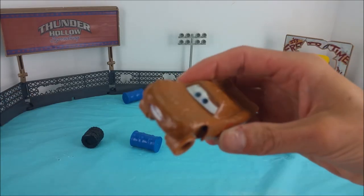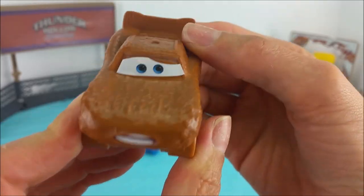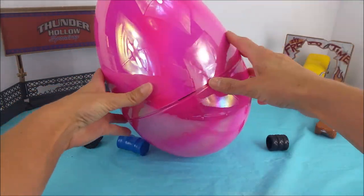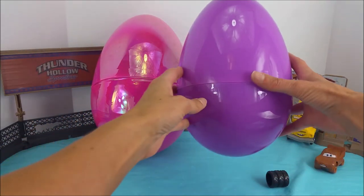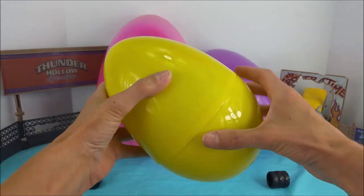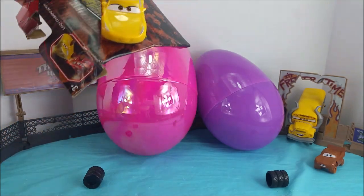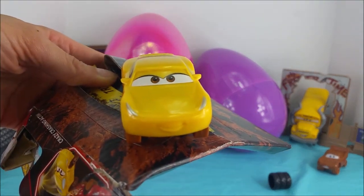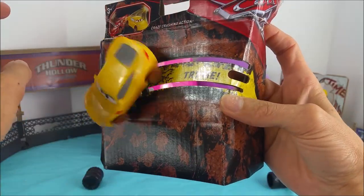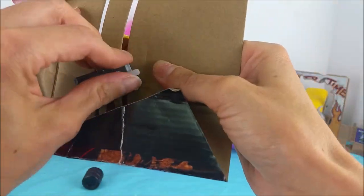Now we can't forget about one more very fun part. Do you guys remember what surprise we have coming? Giant egg surprise! We have a giant pink egg, we have another big purple egg, and last but not least we have our big yellow egg. You guys ready to bust these open? It's Cruz Ramirez! She can join in the demolition derby fun. Let's cut her loose — we just twist these and she comes right off.